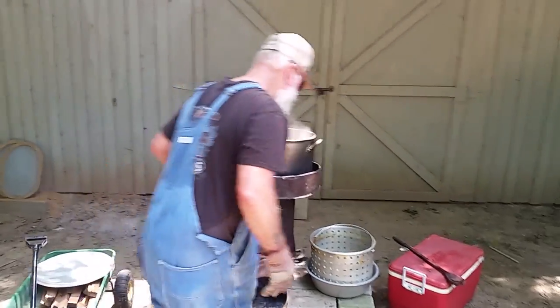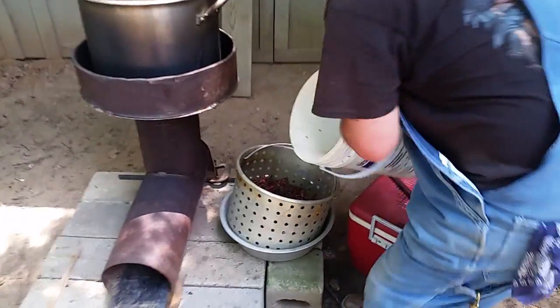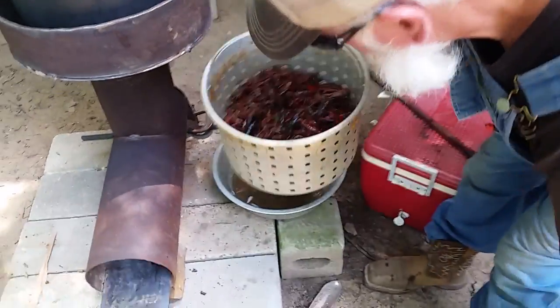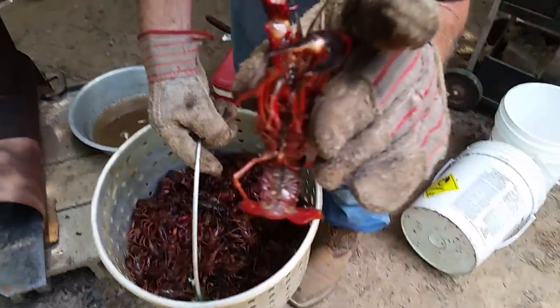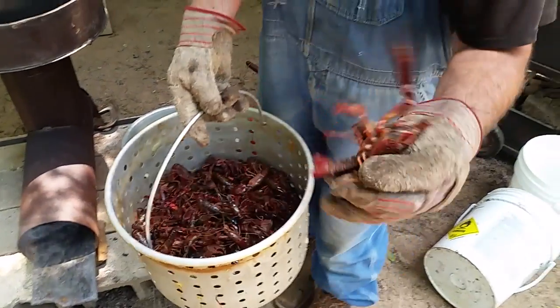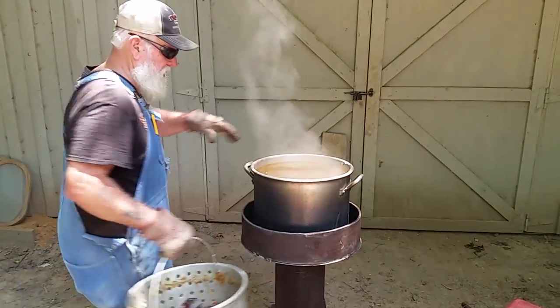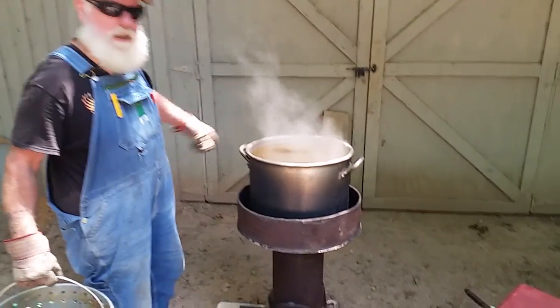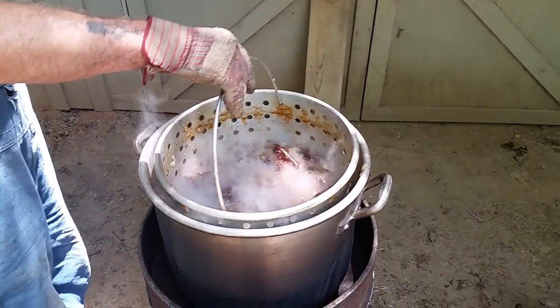They're a lot better tasting — there's a big one right there. They're going in the boil. Can you see how it's rolling real good? That's just right for crawfish and we'll leave these in here for about 10 minutes.